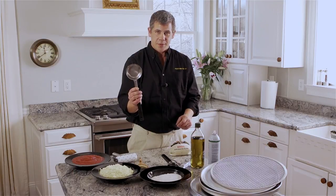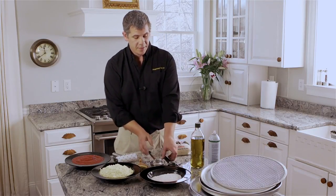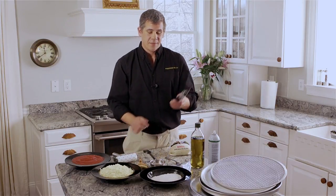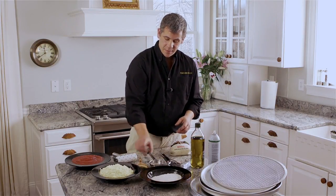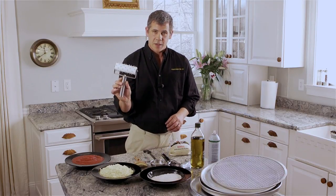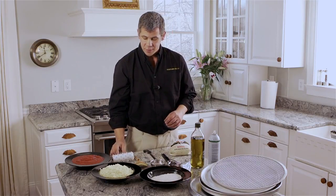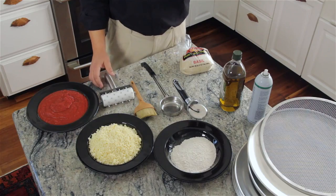This is called a spoodle for your pizza sauce — if you don't have one, a big spoon will work just fine. Pizza cutter for cutting your pizza. Pastry brush for brushing oil onto your dough. And this is called a dough docker — it puts little holes in the pizza dough to prevent bubbling of the crust. If you don't have one, a fork will work just fine.